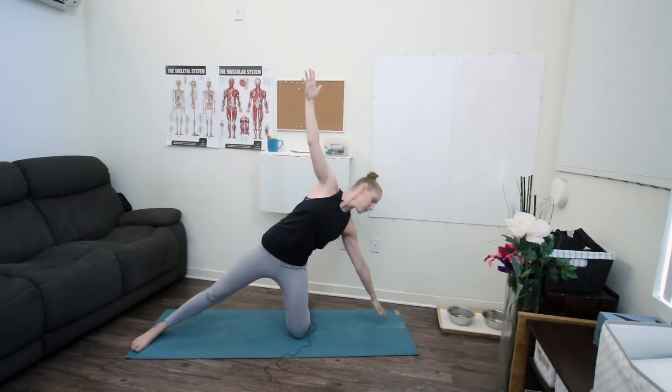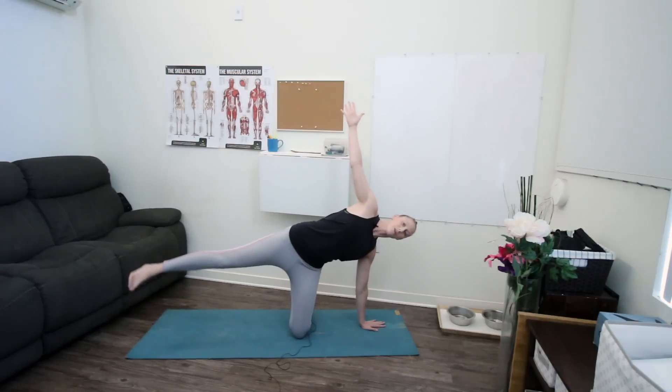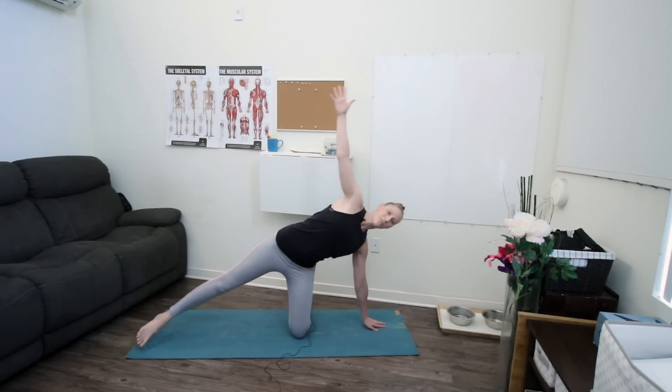We're gonna take that same series again: exhale, lower your left hand down, sweeping your right arm over, pausing for just a breath or two. Then inhale up and exhale, lower your right hand down. Take a moment to feel that stack in your shoulders, and if you'd like, lift your left foot up. As you exhale down, inhale back to the center, and then exhale draw your knee in, hands back to heart.